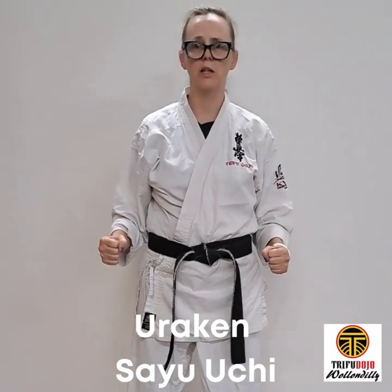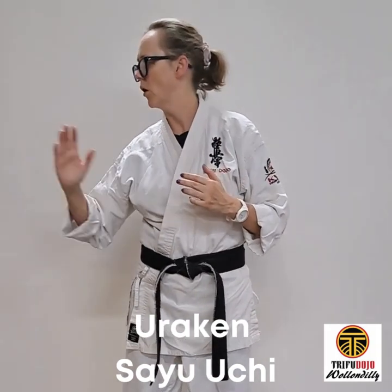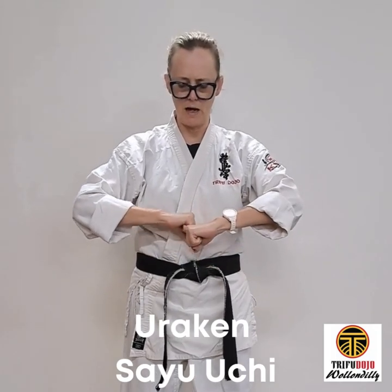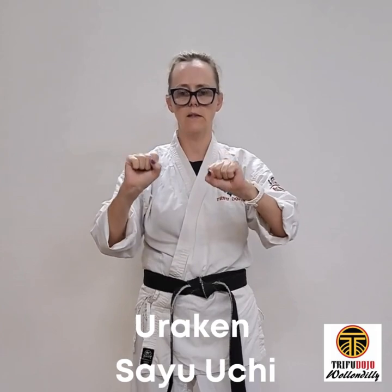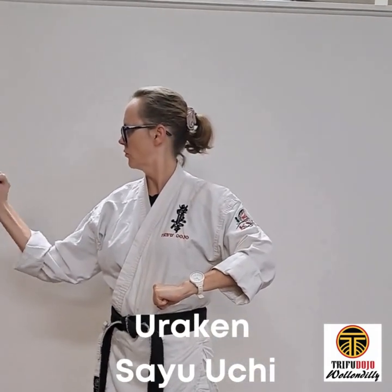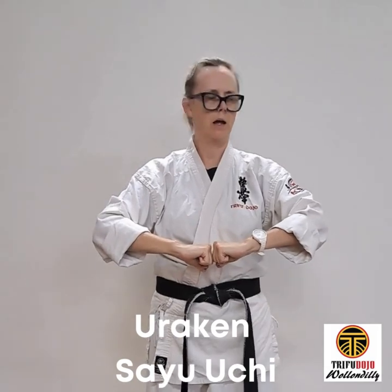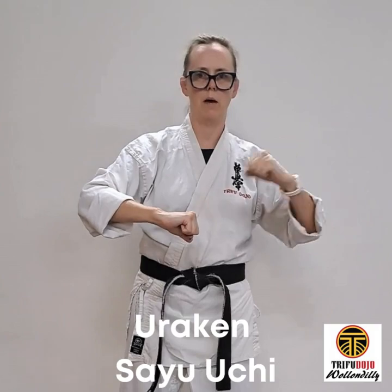Uraken hand sayu uchi — uraken hand, the back of the fist. Sayu meaning to the side, and uchi meaning strike. So from here, let's not put these up against the body — put the fist apart with the back of the fist facing up. Hands are tight, shoulders relaxed, leaning with the hips. Strike with the flicker of the fist, come back with the hips. Hip — strike — and come back.